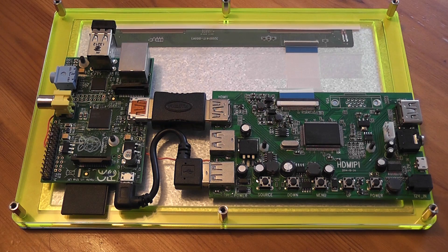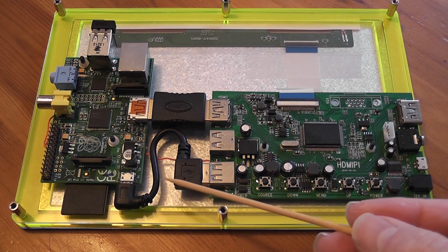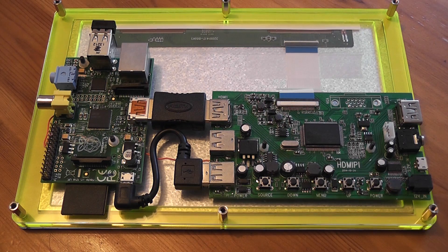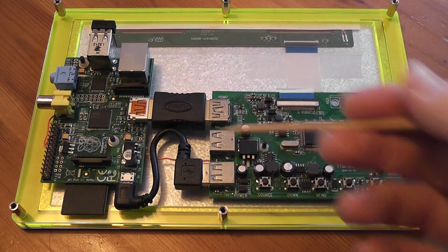Until now it hasn't been, but I've come up with a hack that enables you to do it, and it only involves soldering one wire. So down here we've got a power button which disables power to the screen, but not to the Pi if you happen to be powering the Pi from the Pi power port. So pressing that button would just kill the power to the screen and the Pi stays alive.